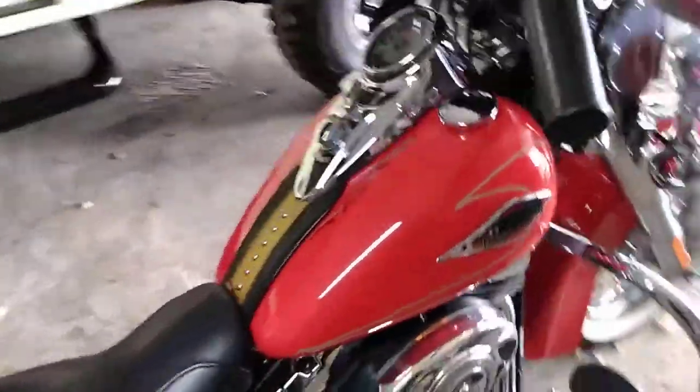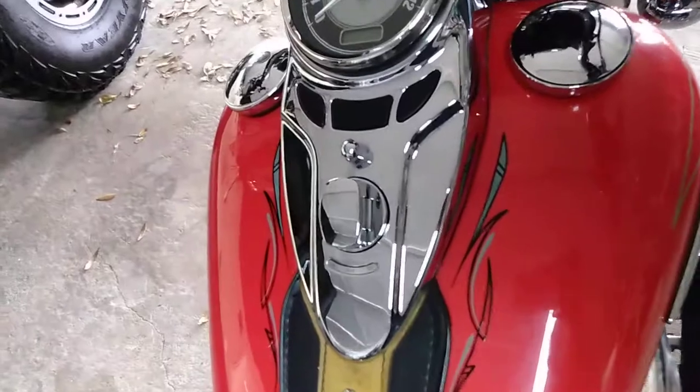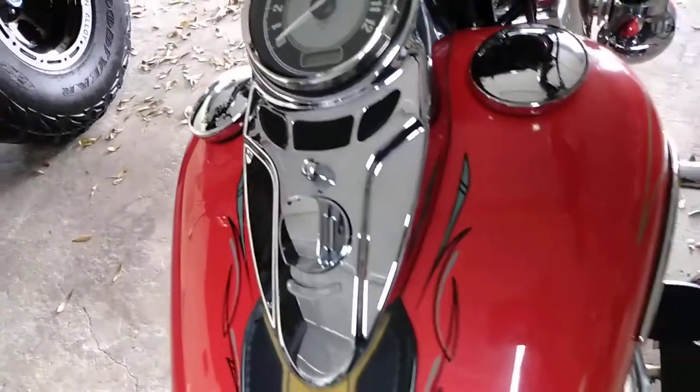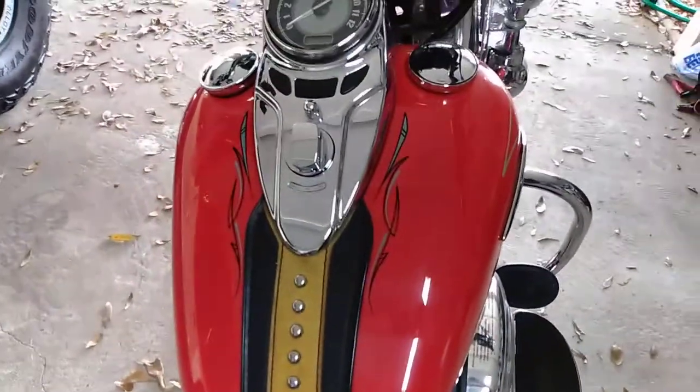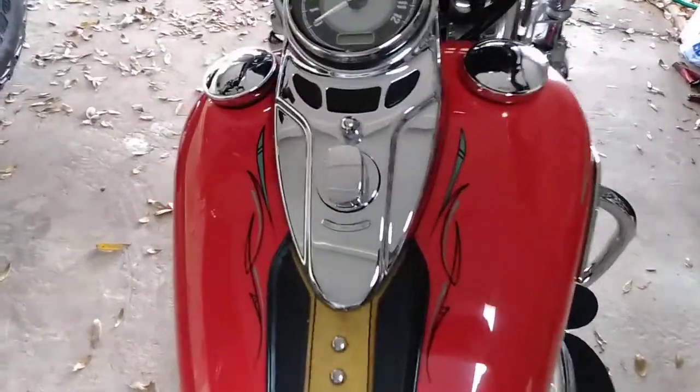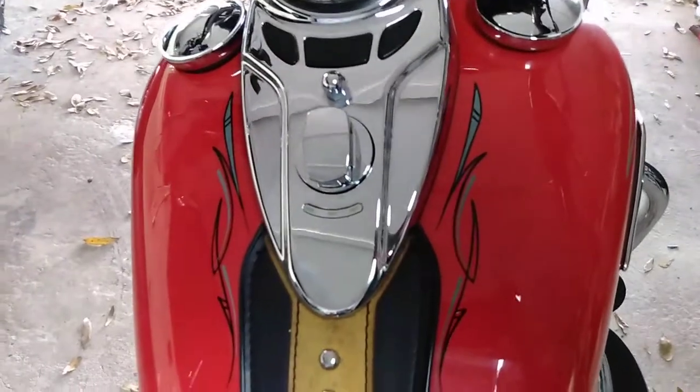I did some work here for him too — he wanted something very simple on the gas tank. Let's see it. I tried to keep it very, very minimal.